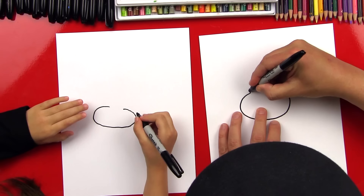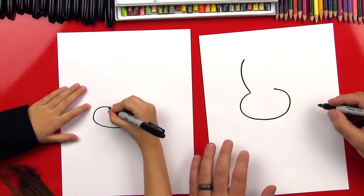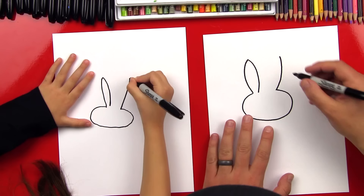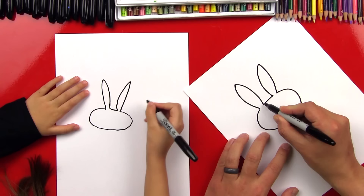Now we're gonna draw her ears. We're gonna draw a curve line that comes up — we can draw pretty tall — and then we're gonna draw a curve line that comes back down. And then we're gonna do another one on this side because bunnies usually have two ears. Then we're gonna imagine this line going through and connecting these two, so it goes through the ears and then connects.